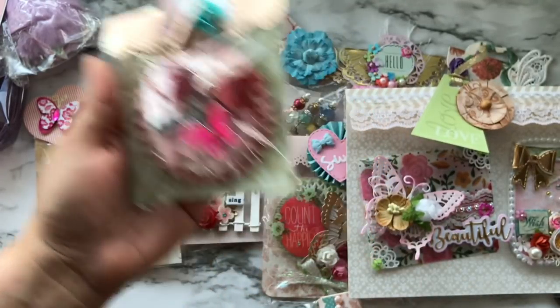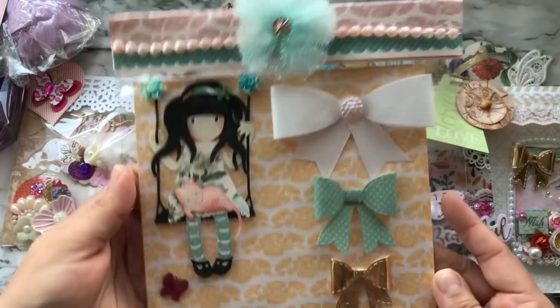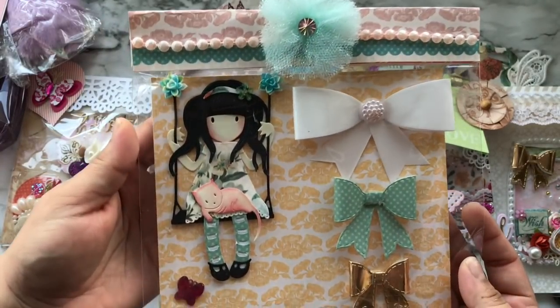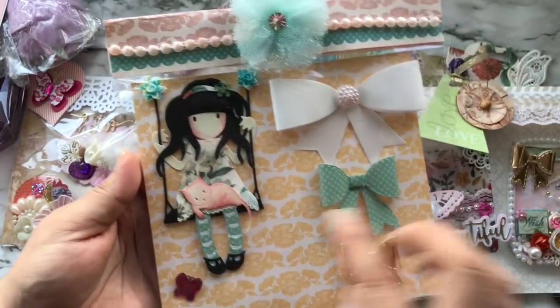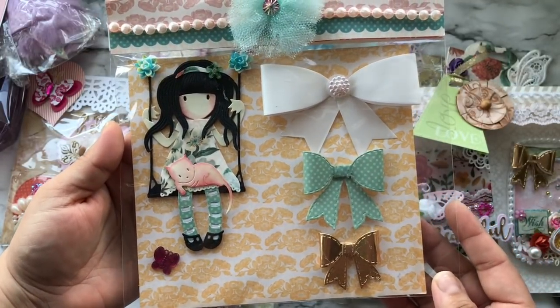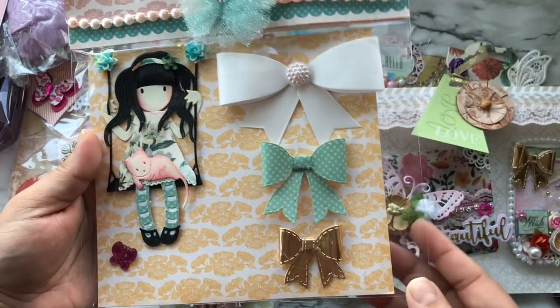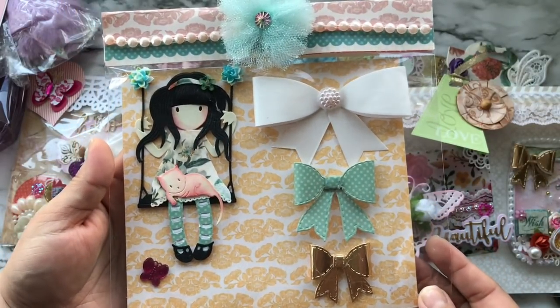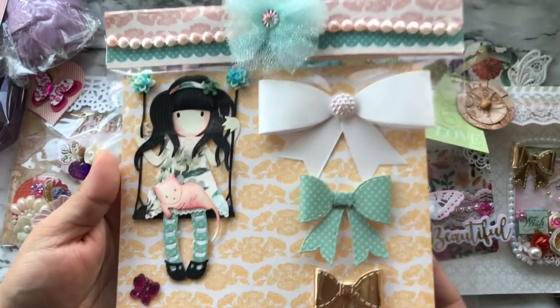The top is made using a Martha Stewart punch, and this is what I fell in love with — my friend and I both loved this one, it's probably our favorite. Look how beautiful this is, it's amazing. And there are bows — if you know me, you know I love bows. I love anything bows, whether it's paper bows, fabric bows, whatever.